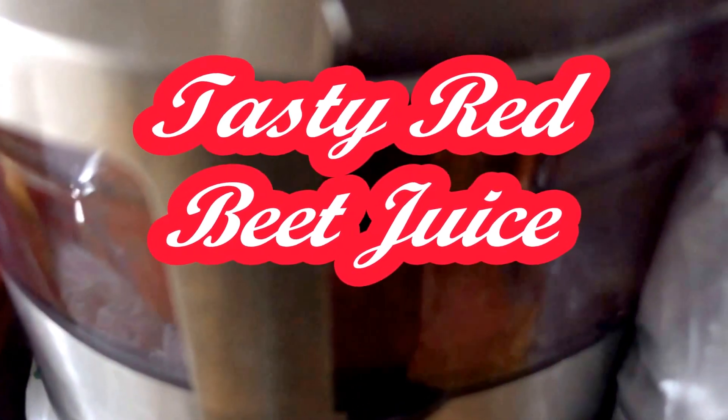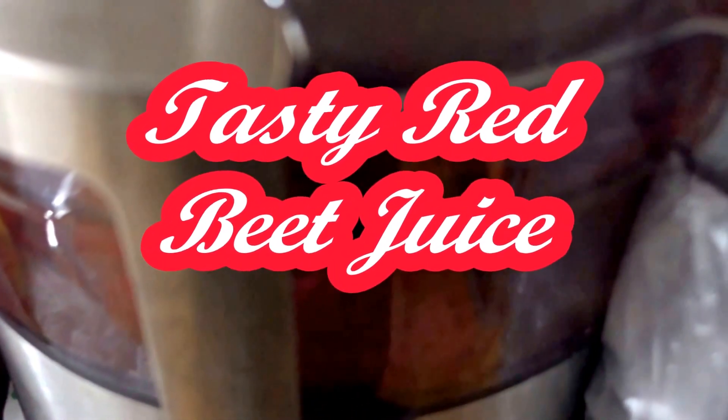Hello everyone, RealXL here. Today we're making beet juice, and I'll show you some other things you can add to your beet juice to make it taste better. This combination makes it very tasty and refreshing.